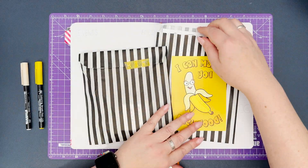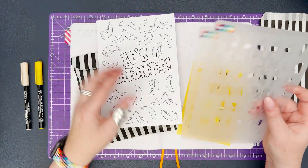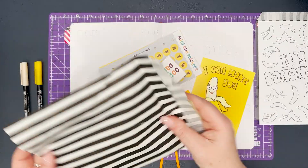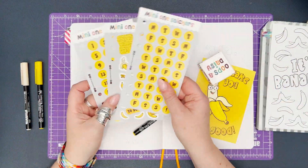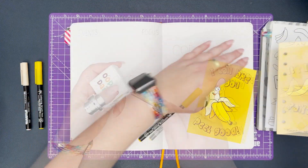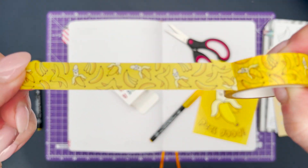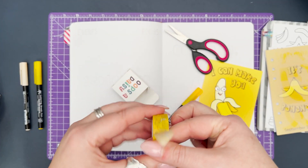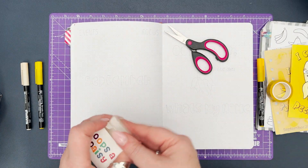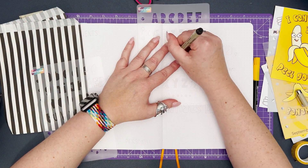Hello everyone, this is Jo, I am the owner and founder of UpsaDaisy and today I'm going to be setting up my September spreads in my bullet journal. We're going to be using our monthly subscription box for September which is banana themed, so you'll see a lot of yellow in today's video. Our monthly subscription includes stencils, washi tapes, stickers, a pen — all the good stuff that you'll see featured in my setup today. Any other supplies that I use I will also link in the description below.